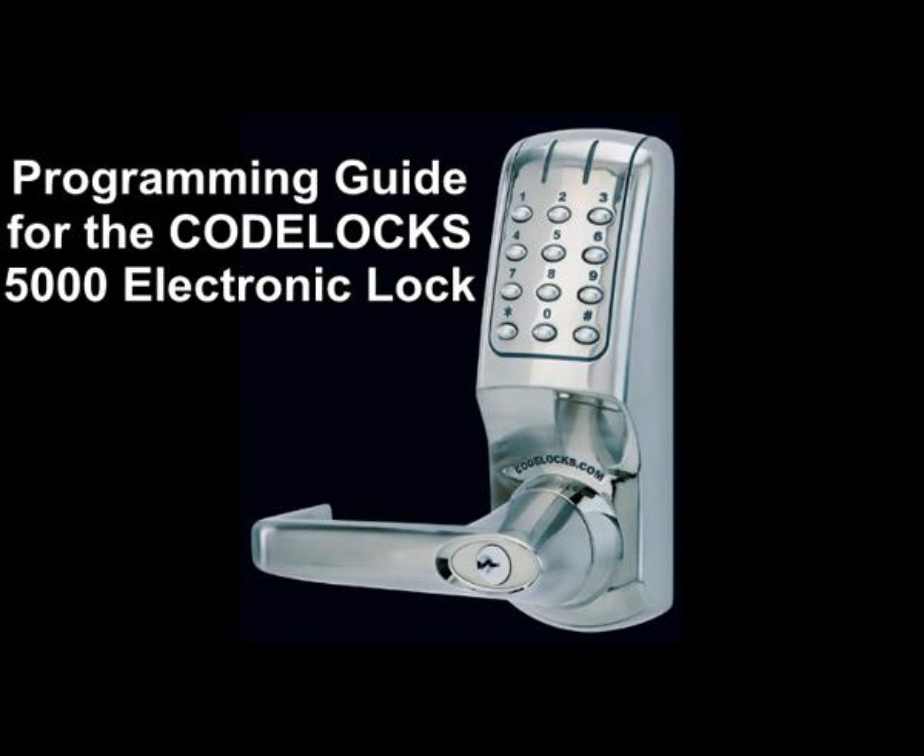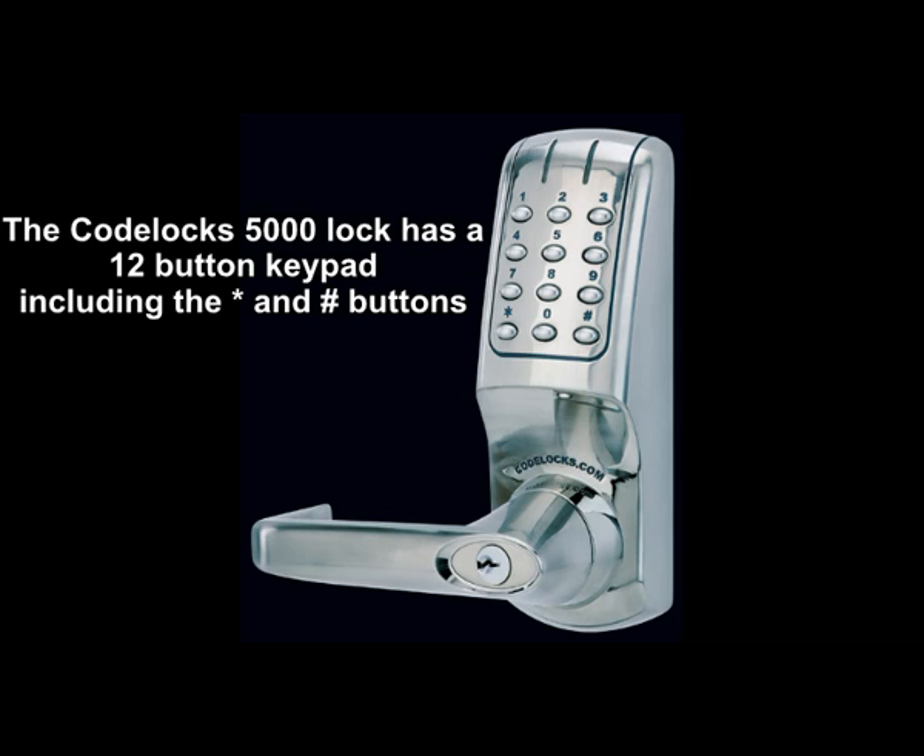Programming guide for the CODELOX 5000 electronic lock. The CODELOX 5000 lock has a 12-button keypad including the star and pound buttons.